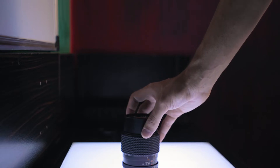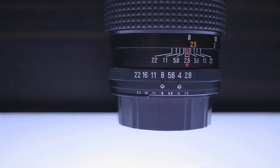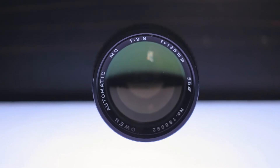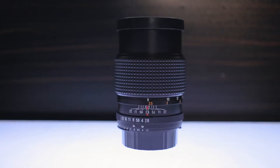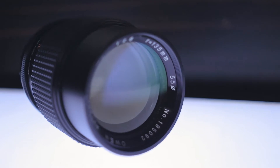First, it's a prime lens, which means there's no zoom. Second, it's made for full-frame cameras — though you can use full-frame lenses on crop frame cameras as well. The six-bladed aperture ranges from f2.8 to f22, which means it's a fast lens.